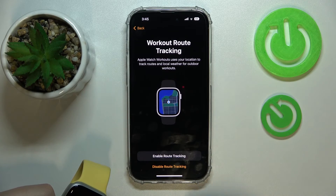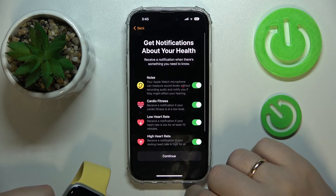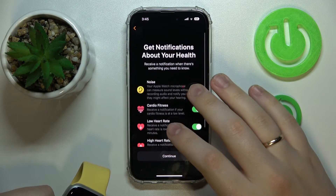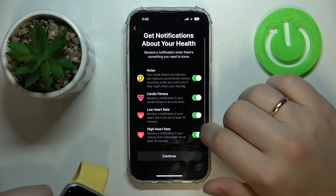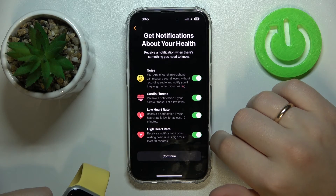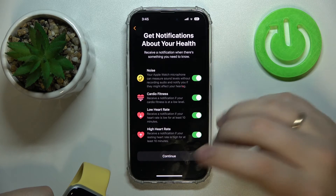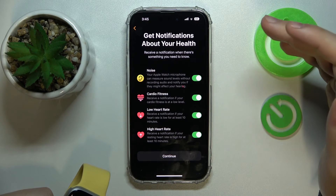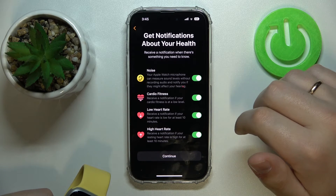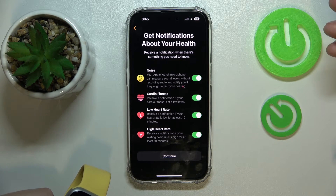Next, allow or restrict the Apple Watch from tracking your workout routine — I'll disable this for now. Then decide whether you want to receive health notifications such as unsafe noise level alerts, cardio fitness notifications, low heart rate alerts, and high heart rate alerts.